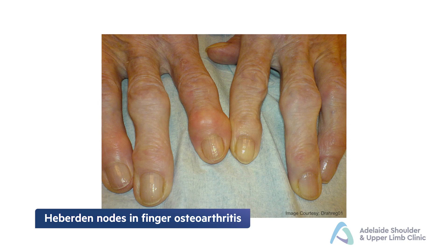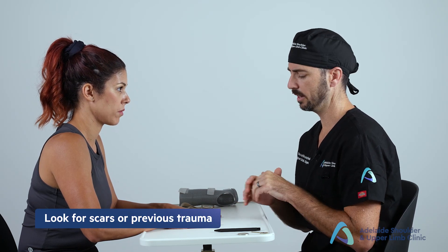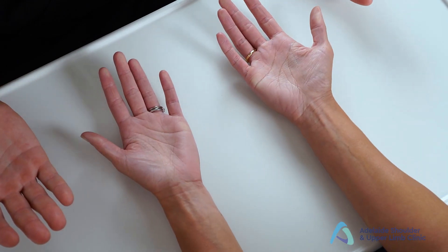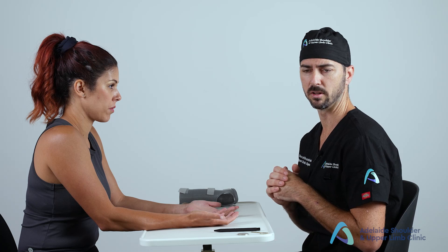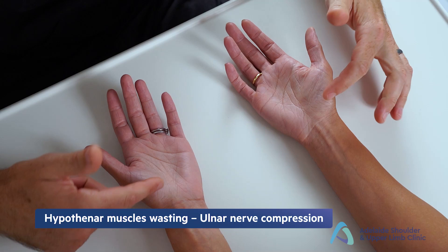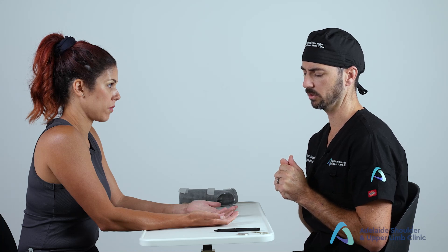Look for Heberden's nodes at the interphalangeal joints consistent with osteoarthritis, and any scars on the back of the wrist. Then ask the patient to turn their hand over to assess the palmar side — again looking for lumps, bumps, or obvious joint deformities. On the palmar side of the wrist, look for nerve compression signs including wasting of the thenar muscles and hypothenar muscles, consistent with median or ulnar nerve dysfunction.